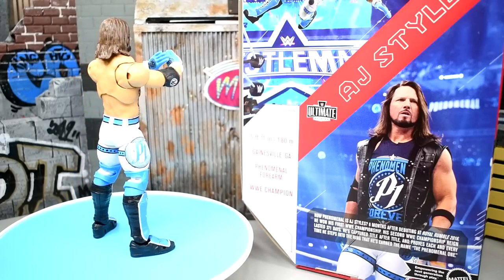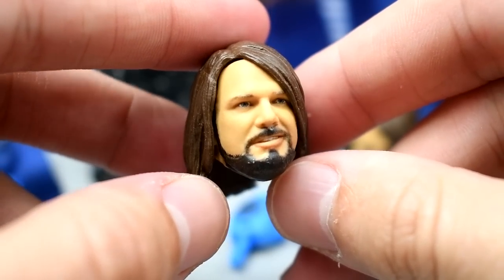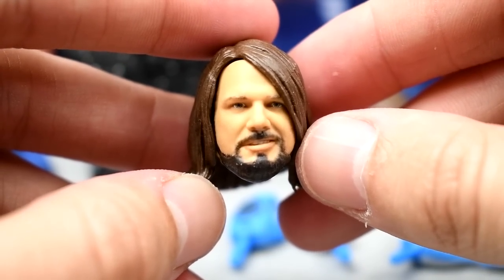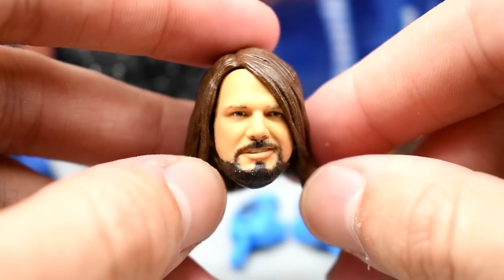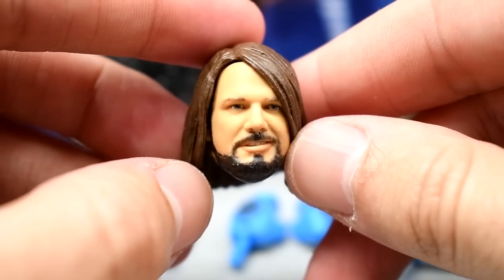With the Ultimate Edition you get three interchangeable head sculpts, a rubber/cloth hoodie, soft goods, and three pairs of interchangeable hands. No championship this time around, but I think we can forgive it. The first head sculpt is absolutely beautiful — I think they captured AJ Styles' likeness to a tee. You get the soccer mom haircut, the dark brown color, and it's the best AJ Styles head sculpt ever. It looks a lot like the Elite 74 or the Boneyard/SummerSlam Elite 77, but this one nails it — it's absolutely stunning. Simply phenomenal.